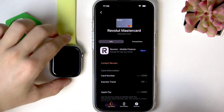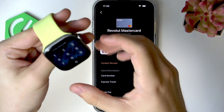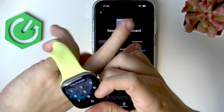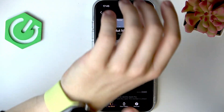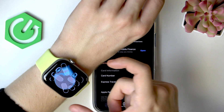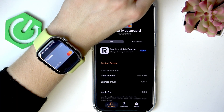Now with the Apple Watch on your wrist, it will let you pay. It has to be unlocked — you could have it off your wrist and still pay, but it's way more convenient to have it on your wrist and unlock it. To pay, double-click the side button below the Digital Crown.